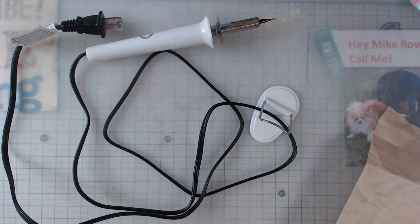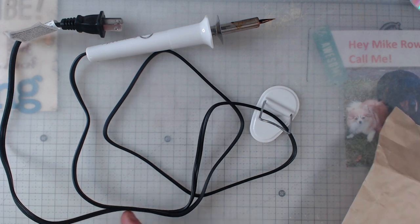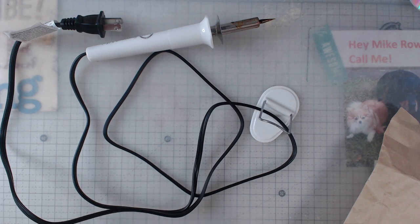Hey everyone, it's Elaine. I have a hot mess going on here — the other day I was at an eight-day retreat, trying to do all kinds of stuff to get caught up on some projects and things I wanted to play with.